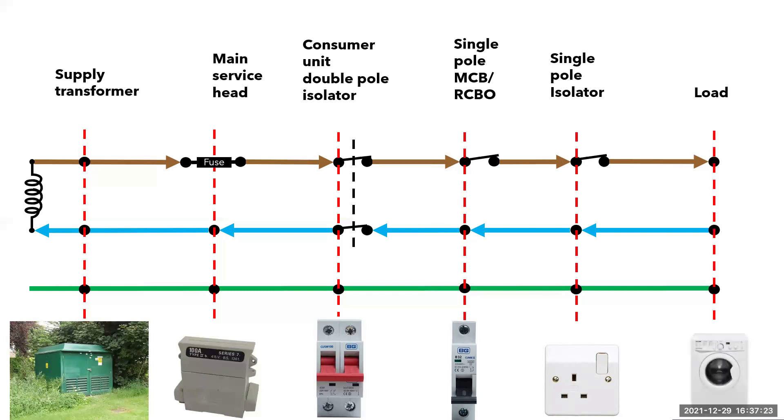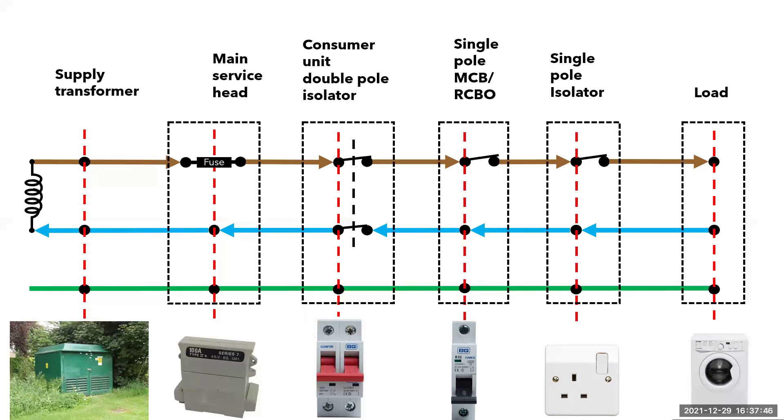Finally, we have the load, which in this case is a washing machine. In order to be able to work on the washing machine for mechanical and electrical maintenance, you need to be able to disconnect the appliance from the supply to prevent accidental energizing. Ideally, this isolation should be local to the appliance to enable low skilled or non-electrical workers to work safely. If I then add in the enclosures for each point, we can start to look at the supply and load side of each point of isolation. Once you start to understand this, it will make safe isolation easier to understand and the reasons why you isolate upstream when gaining entry to an enclosure.